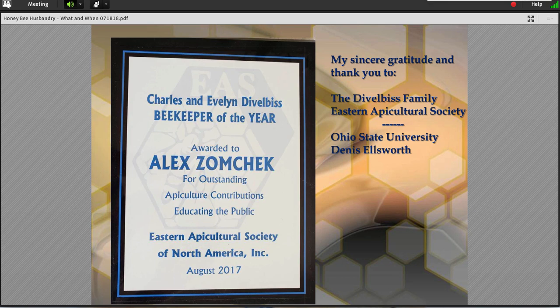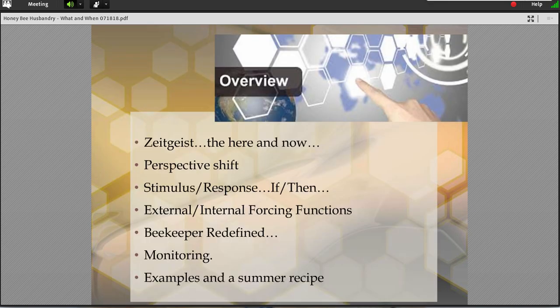One little piece of housekeeping — I was given this particular award by the Double Bliss family, by the Eastern Apicultural Society, and I was unable to attend the award ceremony. Part of the idea behind an award is to acknowledge it in public. I appreciate very much the fact that they initiated this award. I think it's a great acknowledgement for people out there and something for other folks to strive for. So with that said, let's just dive into it.